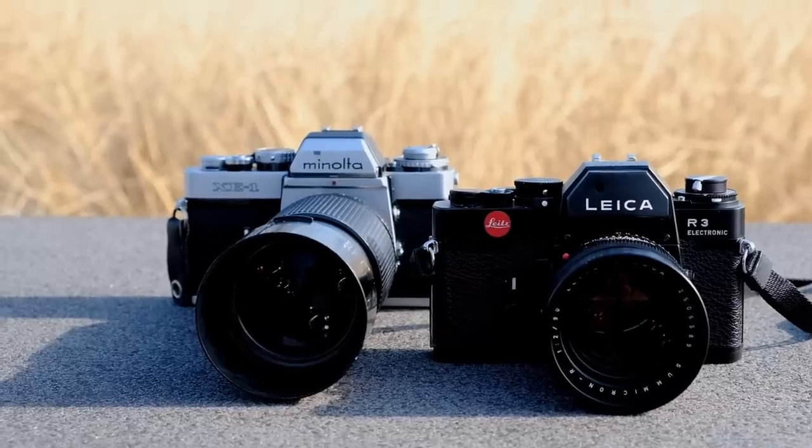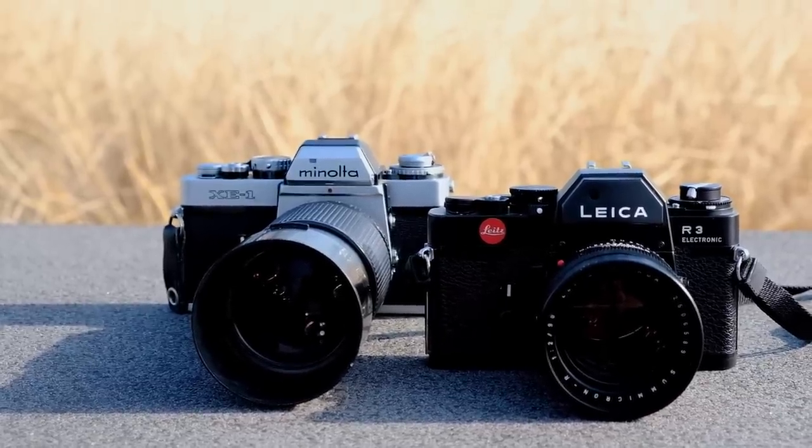Thank you very much for watching. I hope you enjoyed this special episode of Analog Insights and this comparative review of the Leica R3 and Minolta XE-1. If you did, please remember to like this video and maybe even share it with your friends. If you want to see more videos like this, please subscribe to our channel. Jules, Greg and I really appreciate it. Thanks for watching — we hope to see you soon. Bye.